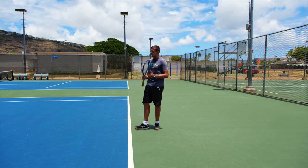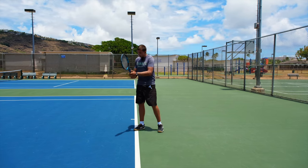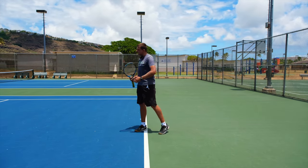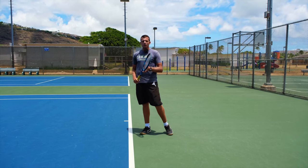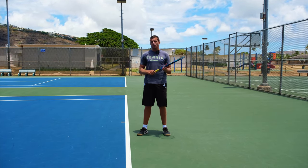Most people hit a pretty flat backhand outright, and that's simply because they're keeping their motion pretty simple and compact — a backswing, a forward swing — and they're just trying to redirect the ball most of the time rather than adding a whole lot of power themselves.